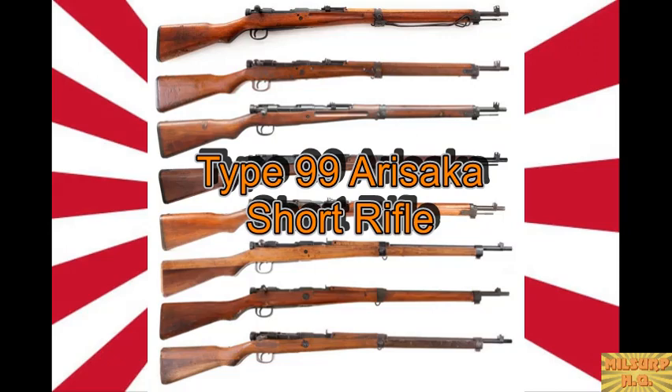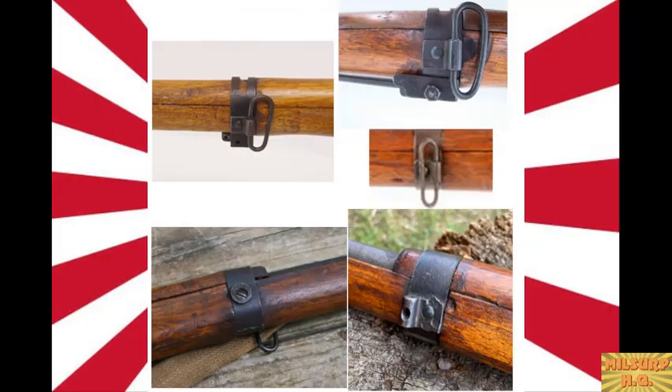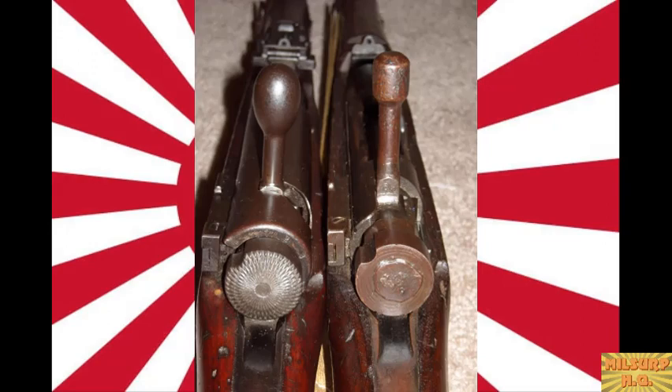I'm Tom. I'm co-host Kelly. Today's milsurp of the show is the primary infantry rifle of the Imperial Japanese Army during World War II, and also the number one GI bring-back foreign rifle of World War II — the Type 99 Arisaka short rifle. Do you know anyone with a bring-back paper for this rifle? I've seen them posted on forums but don't know anyone myself.